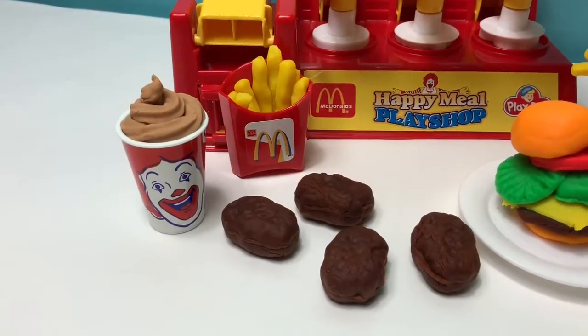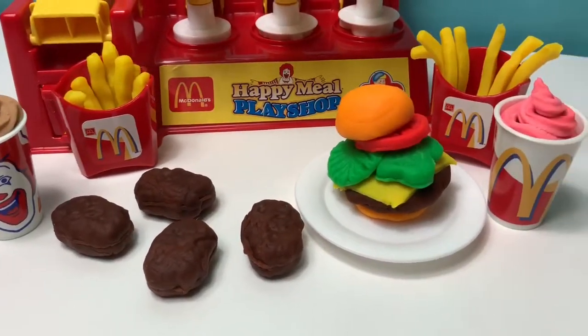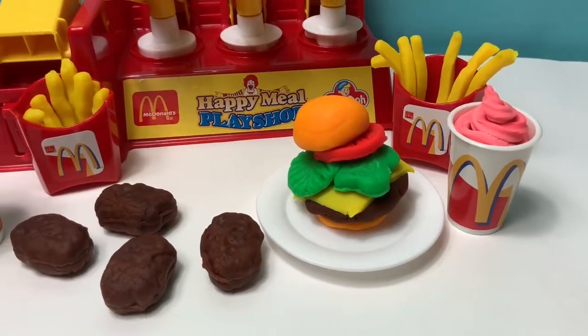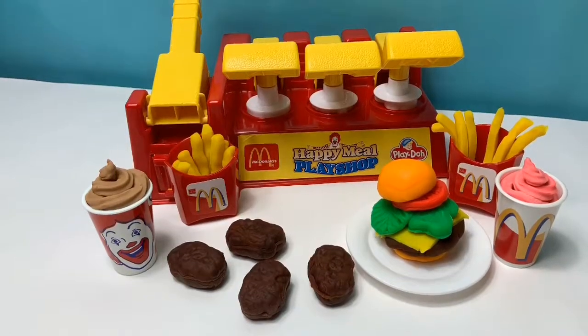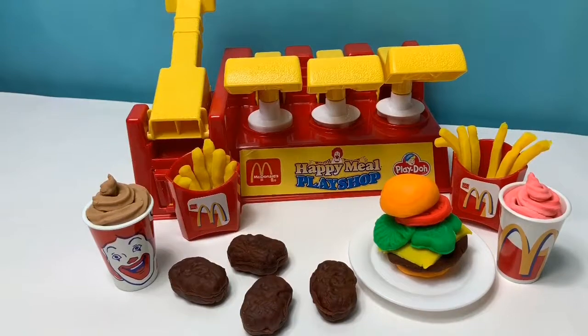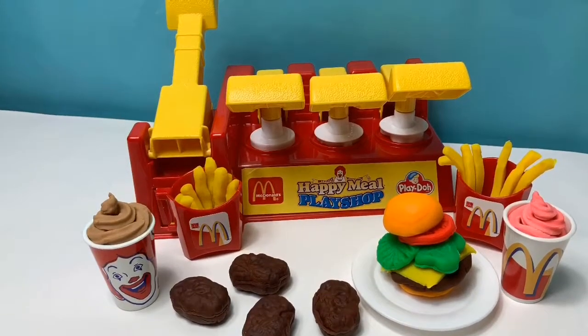Here is all the food that we were able to make with this Play-Doh set. This was super fun. Thank you for coming to Fun Toys Mundo. Become a friend and click subscribe. Keep watching for more videos in English y Español. Adios, amigos.